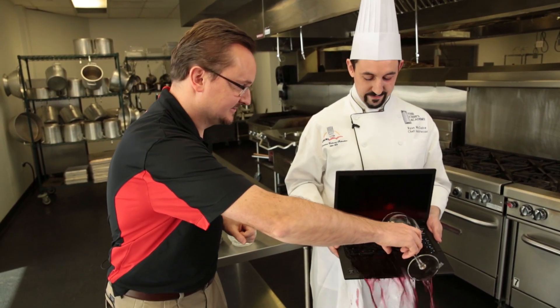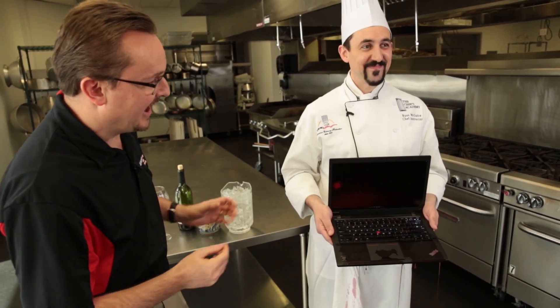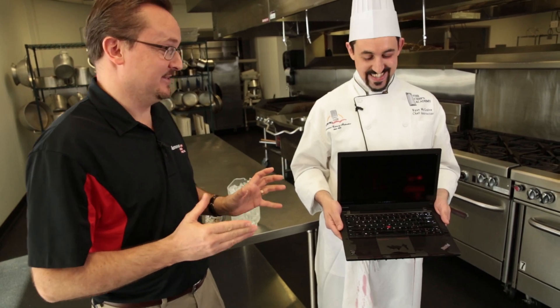First, 16.9 ounces of red wine. That's a big glass of wine, but this is the spill volume that we've designed our ThinkPads to handle. Hey, it's still working — but now we're really going to push the limits.